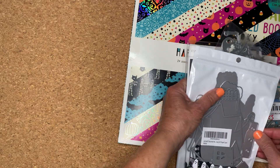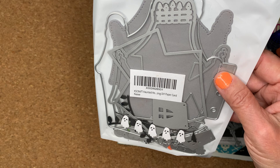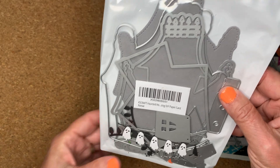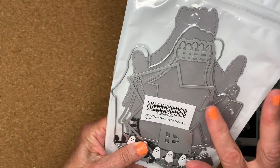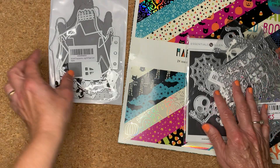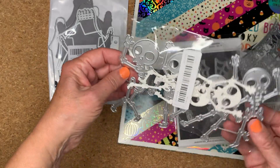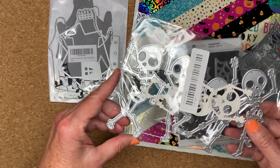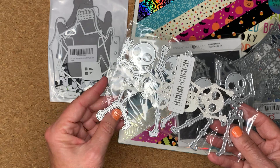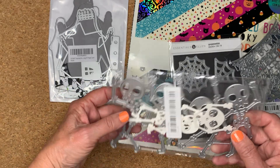Some of the dies that I used — this is the Haunted House mini album from KS Craft. I used the house on the cover of the composition book. And then this die here, which is the Dancing Skeletons — I think I got this from Teemu or AliExpress — and I put that on the back cover.